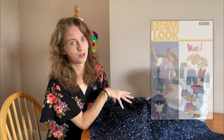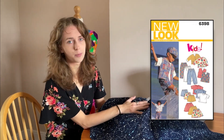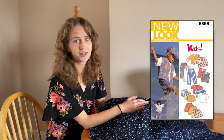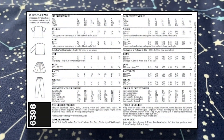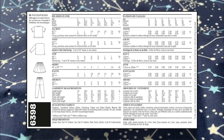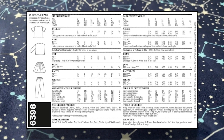I think this would look really sweet in the waistcoat pattern with matching shorts — it's a great fun fabric for kids who have an interest in space and science. The back of pattern 6398 shows the different styles it makes: a simple top, long sleeve top, waistcoat, skirt, trousers, and shorts.